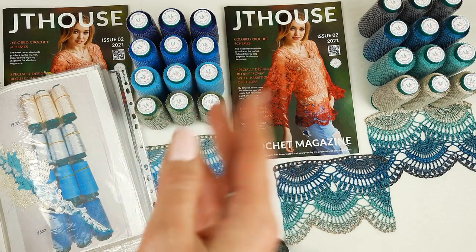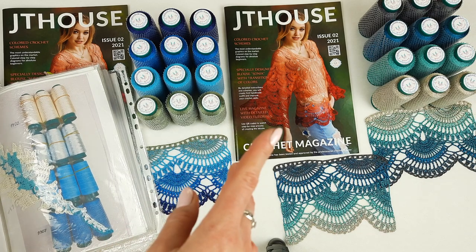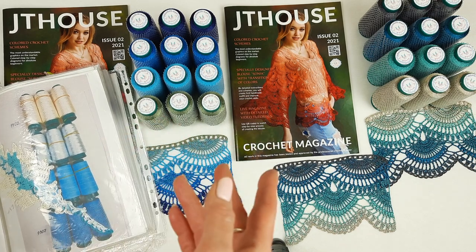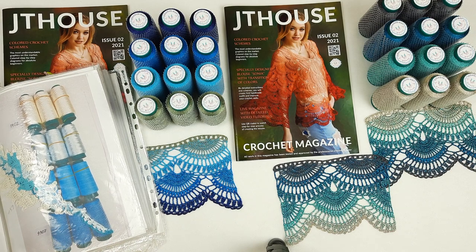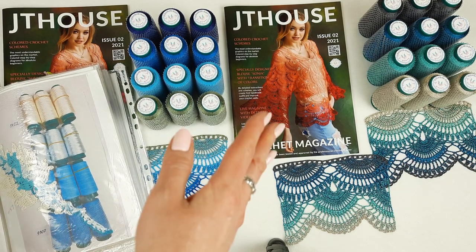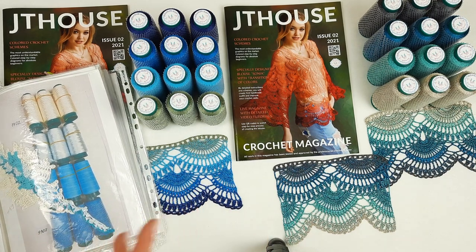Also you can create bigger size XL to XXL. We have color scheme instructions, and also I am sending a USB flash drive with six detailed video tutorials. I showed how to create this blouse from the first loop to the last stage, so I am sure these videos are very helpful.